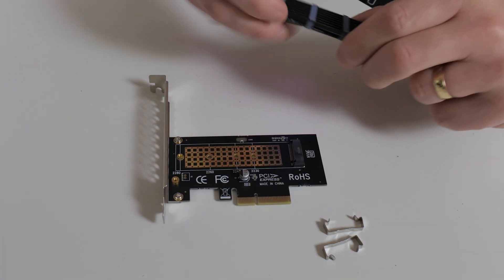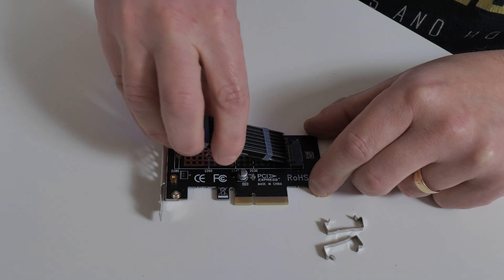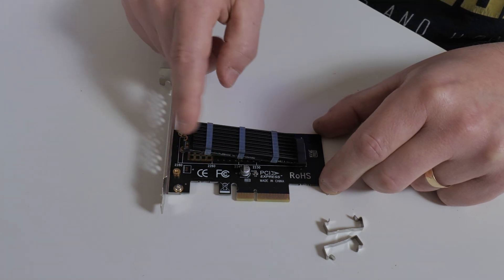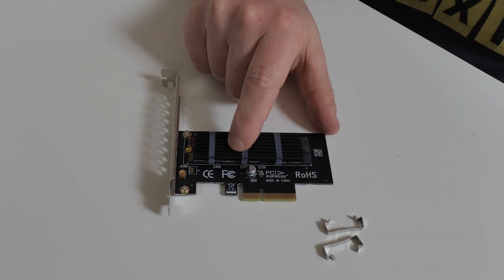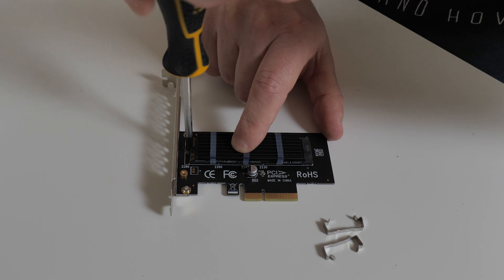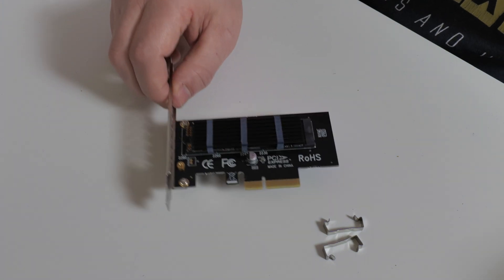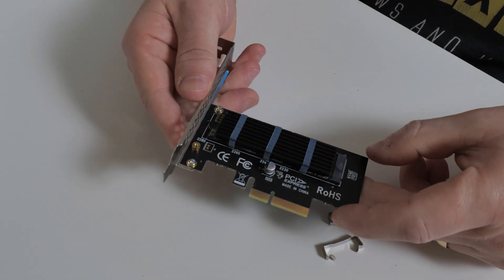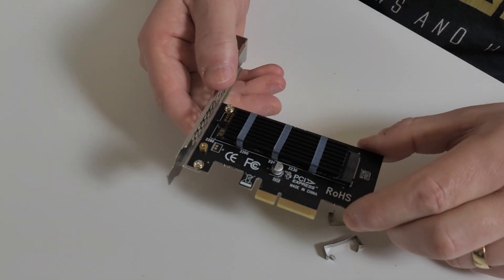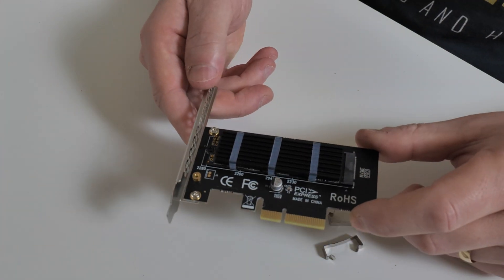The next step is to put the drive into the unit. Line up the pins at the end at about a 45-degree angle, push the drive down, and then put the screw back in — just enough to hold the drive in place, not too tight. And that is pretty much it. The whole point of having a heatsink on the drive is to reduce temperatures, so let's head over to the computer now and do some speed tests, check out the temperatures, and see what it's actually like in use.